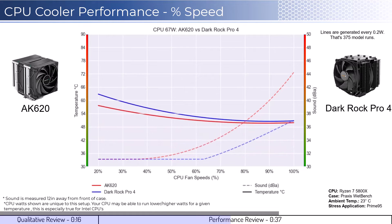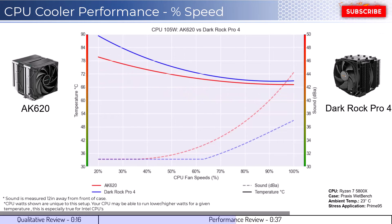As we increase the watts to 105, which is what the CPU is rated for, we can see that the AK620 cooler begins to outperform across all percent speeds. However, the DarkRock Pro 4 is noticeably quieter across the board.